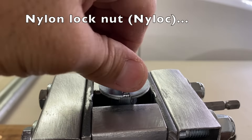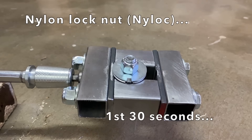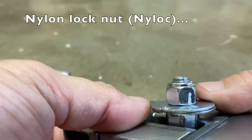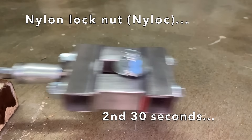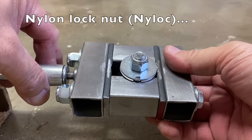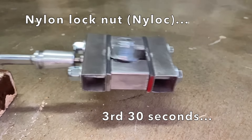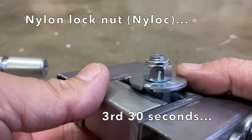Then the nylon lock nuts, or nylocks. The first 30 seconds — no noticeable movement. The second 30 seconds — slight movement. The third 30 seconds — there was noticeable movement, but the assembly was still secure.